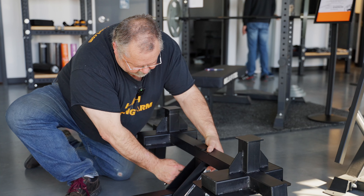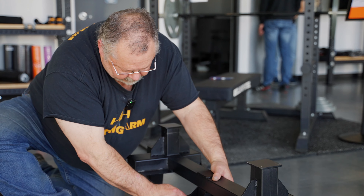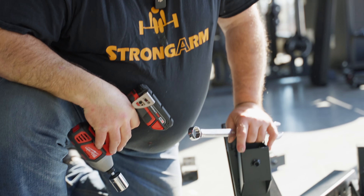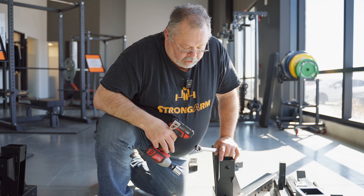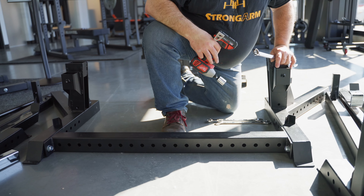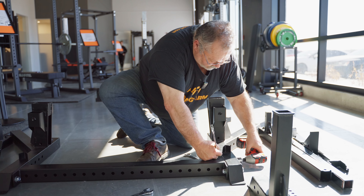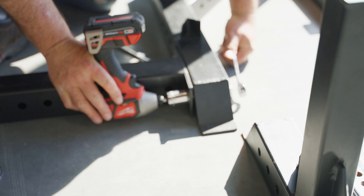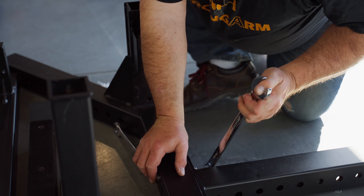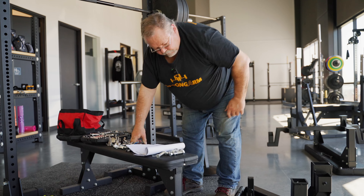The wrench on the other end is 17mm and the socket is 19mm on this end. We've got the bench all bolted together. We're going to tighten up the main frame cross piece — that's 24mm on one end and 22mm on the other. Next step is to drop the bench in place, so we'll do that.